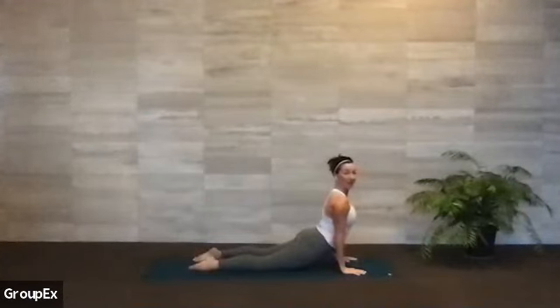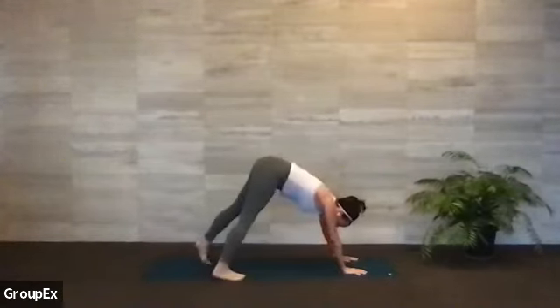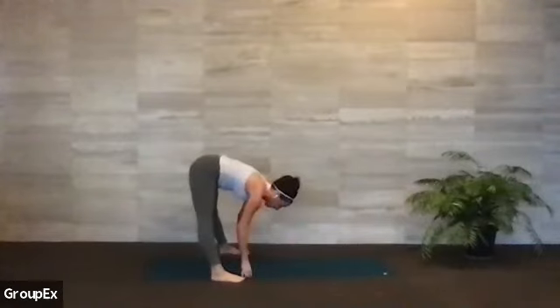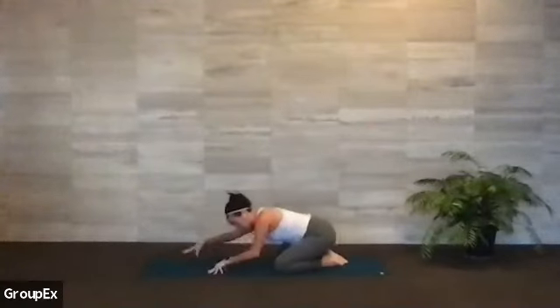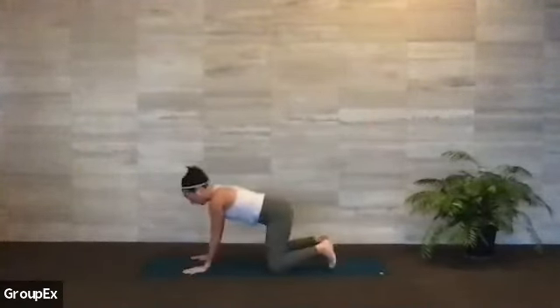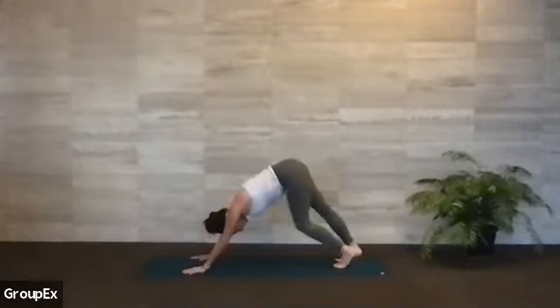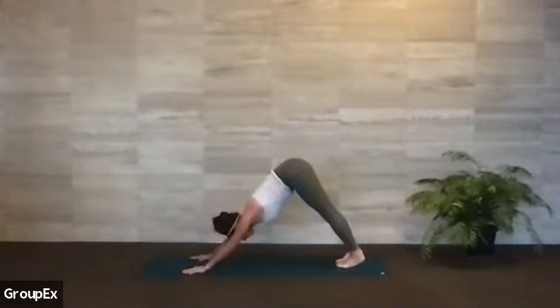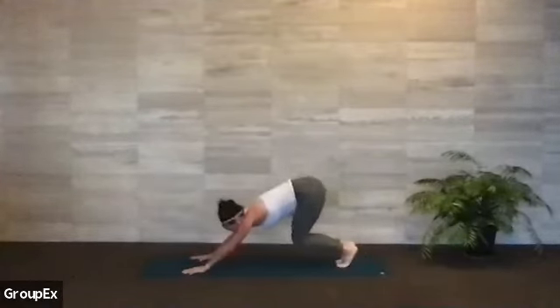Coming into the tops of your feet — baby cobra or full upward face. Exhale, downward facing dog, pedaling out the feet. We're here for three full breaths. If that's a little much, take the knees wide, big toes to touch in child. Just need you to stay with me for this left side — you're doing an amazing job. Bend your knees a lot, look to the top of the mat. Step, walk, or hop — land.